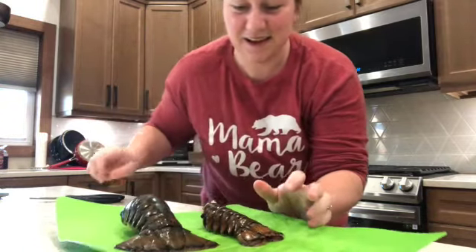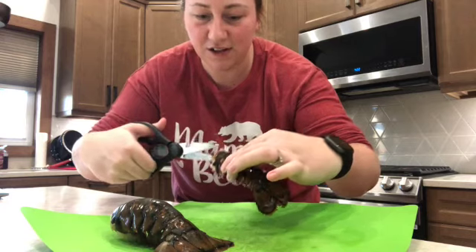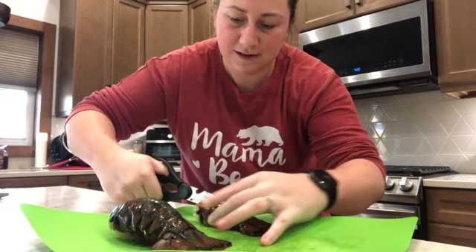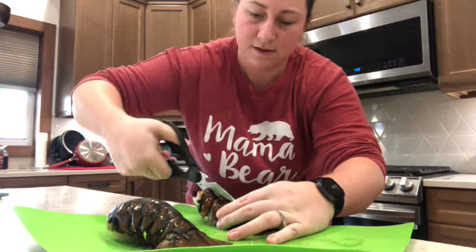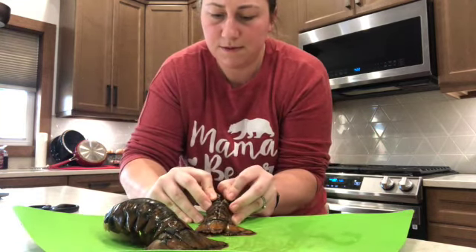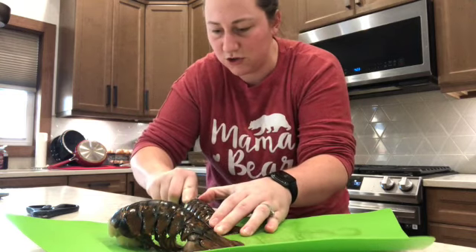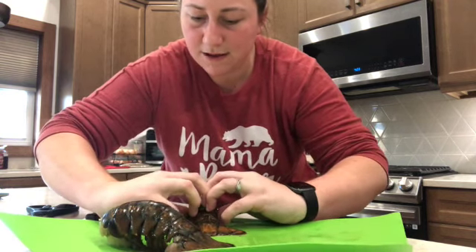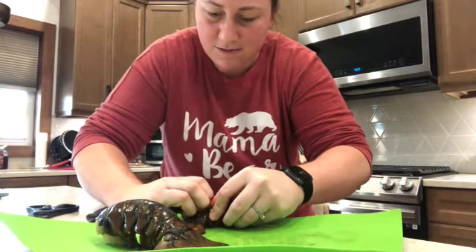What it says to do is take your kitchen scissors and cut the shell right down the center — let's see if I can do this first time around — right down the center to the tail. When you get to the tail you're going to open it up. It says to cut it down through the meat to the bottom shell, so I can feel that there and open it up just a bit like that.